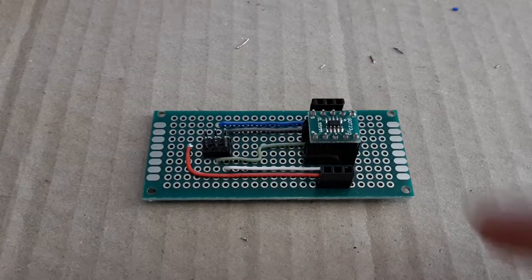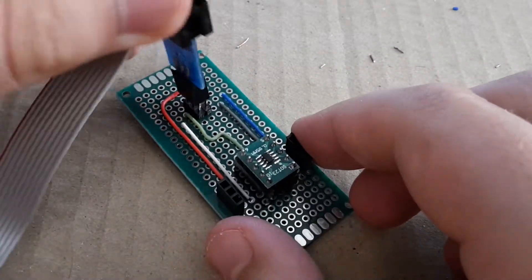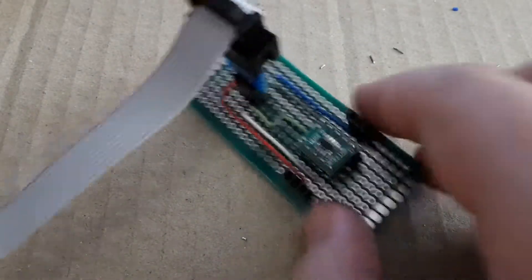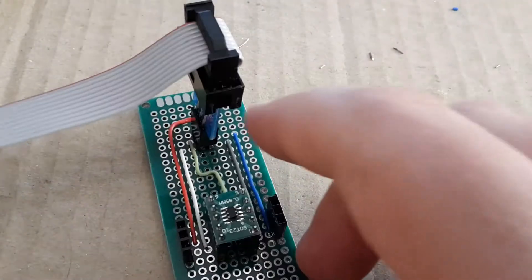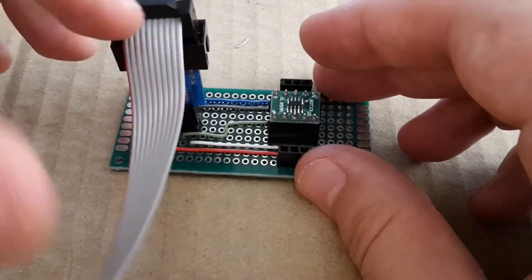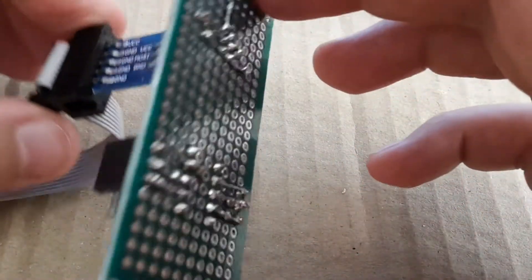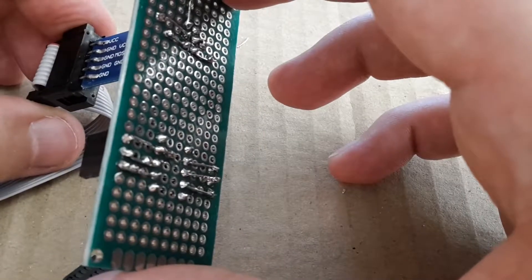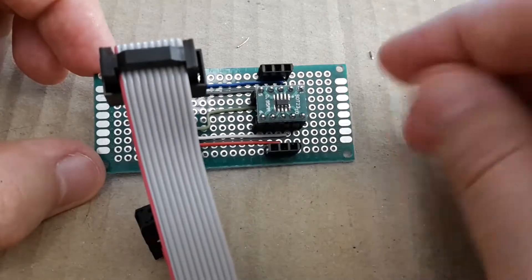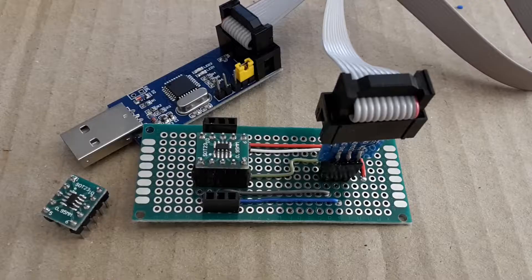And that's it — the prototyping board is done. It's going to be more reliable for programming than using wires, and I think I have everything I needed for programming these microcontrollers. So now it's time to connect the programmer to my computer and test this prototyping board.